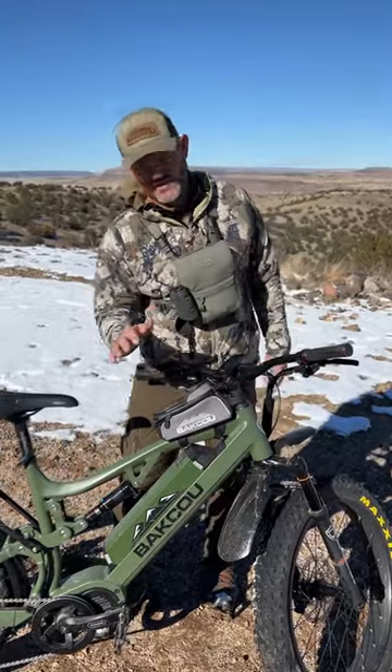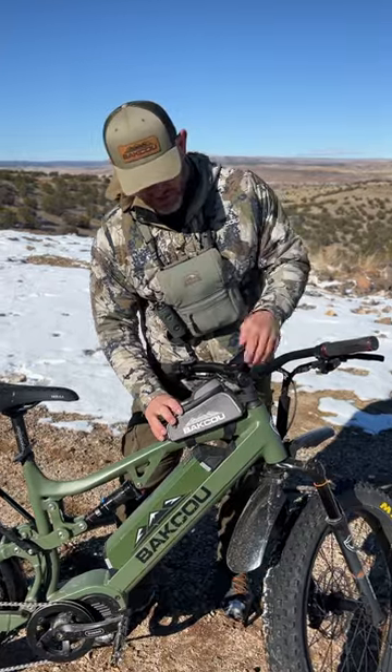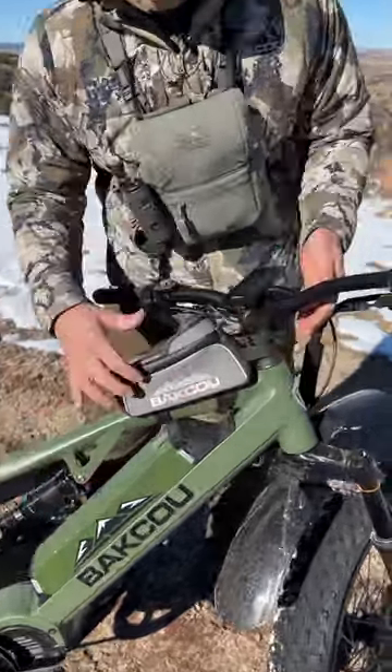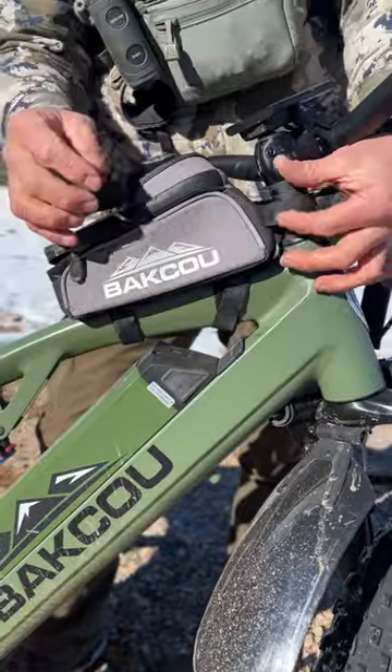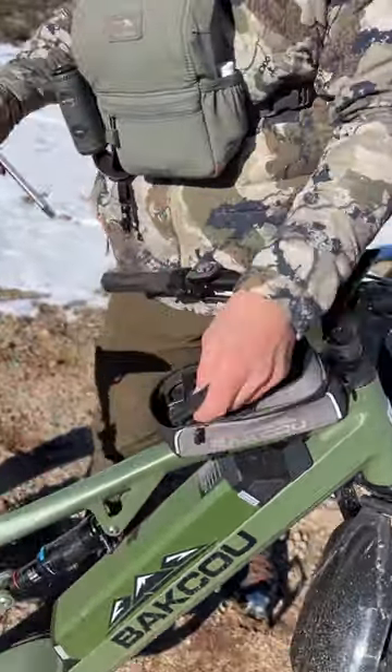Hey everybody, Dave with Baku showing you our new phone top bag right here for your frame. It comes with three velcro strips you can put on the frame. Once you get them tight, you can trim off some of the excess velcro if you'd like.